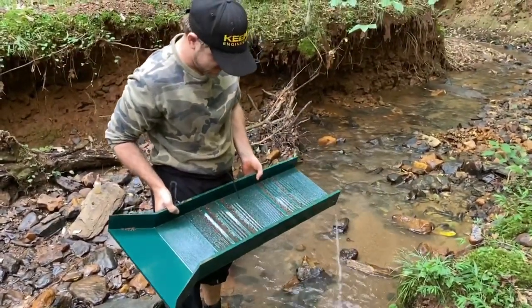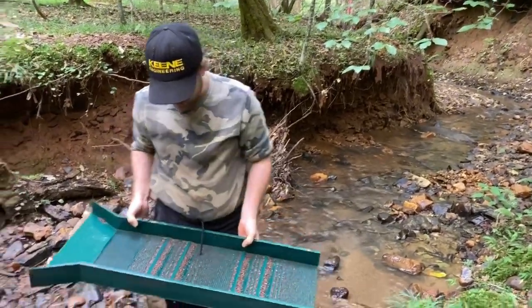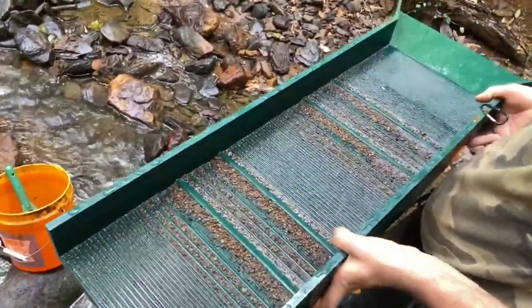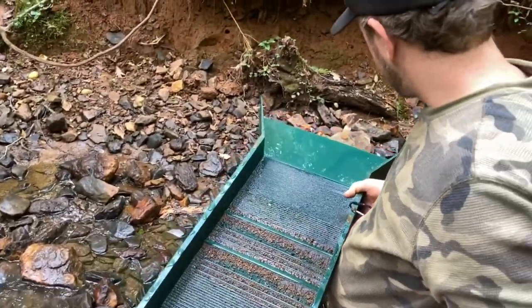Off the side we've got nice ripple action on the black sands — and look at all the garnets! I've never seen so many garnets anywhere else. Super heavy material.